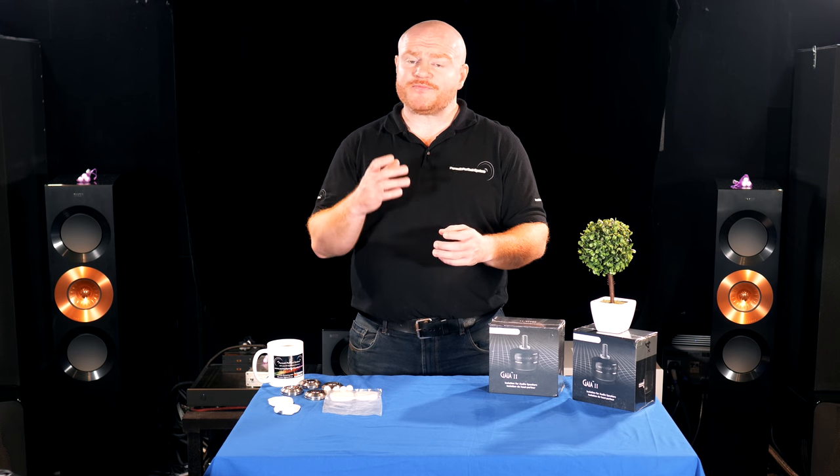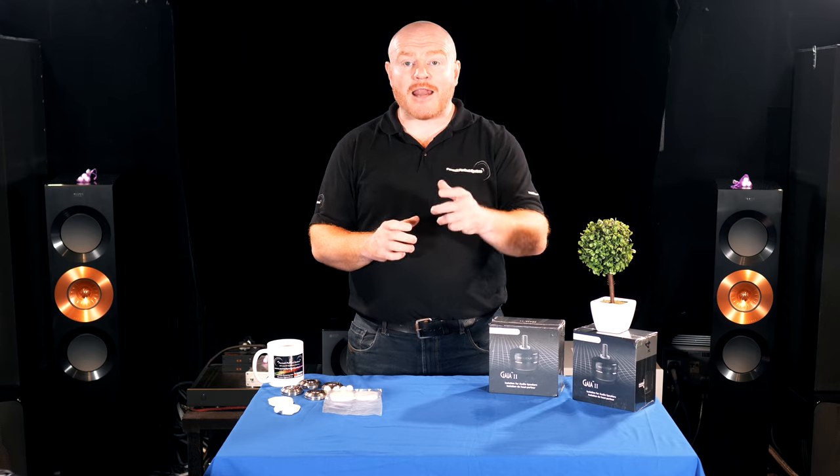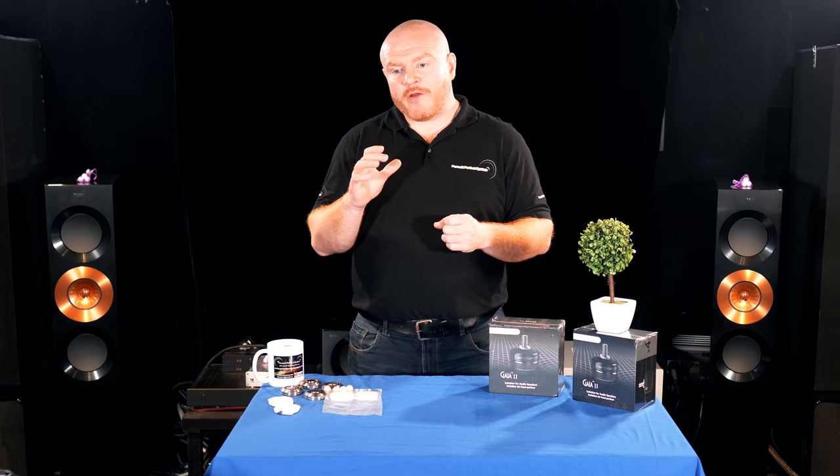I was genuinely surprised at the difference they made — I bought loads of sets. The owner told me he'd designed a version using a plastic called Delrin, which is used in machine guns, very anti-resonant and very dead as a material, and really light. I ended up testing aluminium versus Delrin, and mixed combinations — always changing the sound. Then a friend bought Stillpoints and was raving about them, so I took my products to his house for a comparison. The Stillpoints were markedly better.